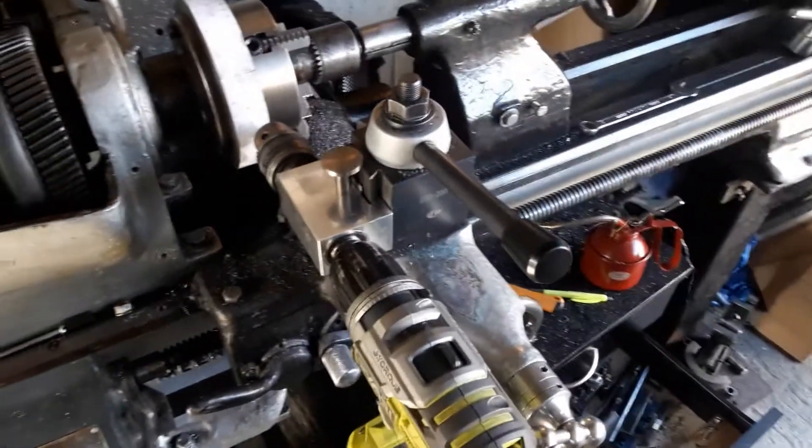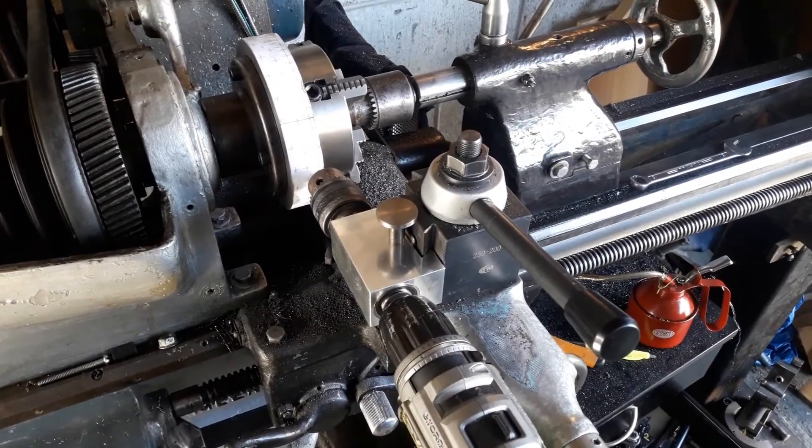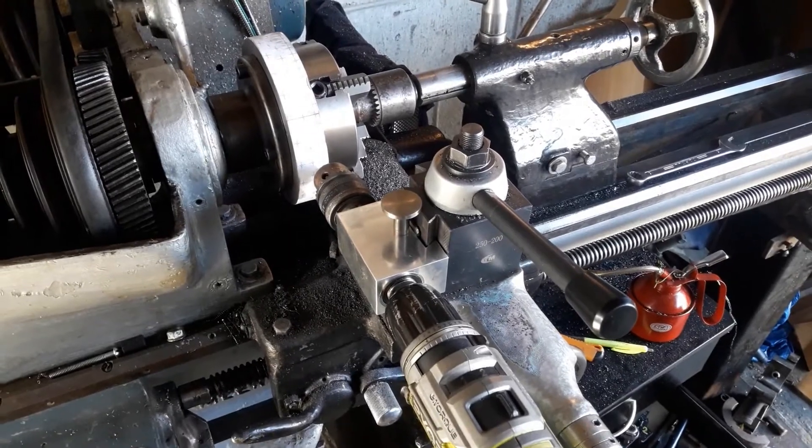I'm just going to keep going around — I've done about 10 holes so far, so about another 120 to go. Wish me luck.